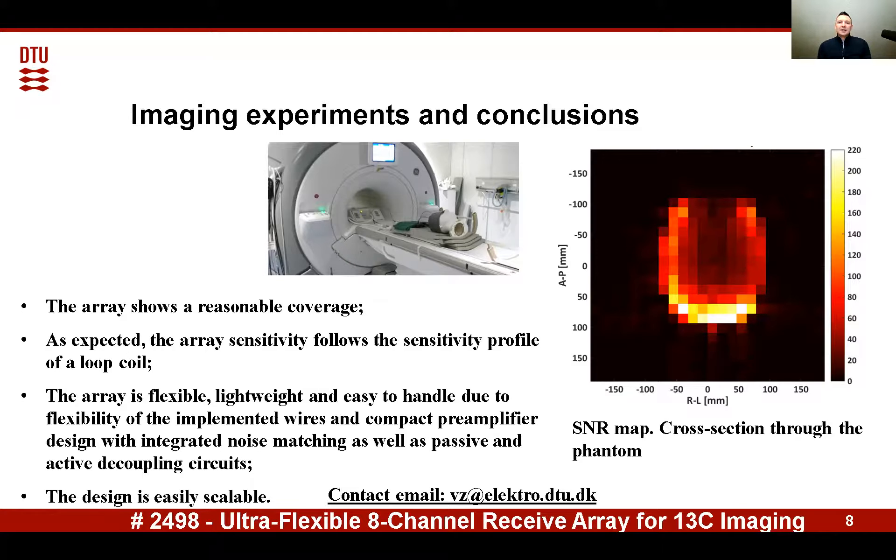As expected, the high sensitivity is achieved at the surface and lower sensitivity further in depth, which follows the sensitivity profile of a loop coil. The array is flexible.